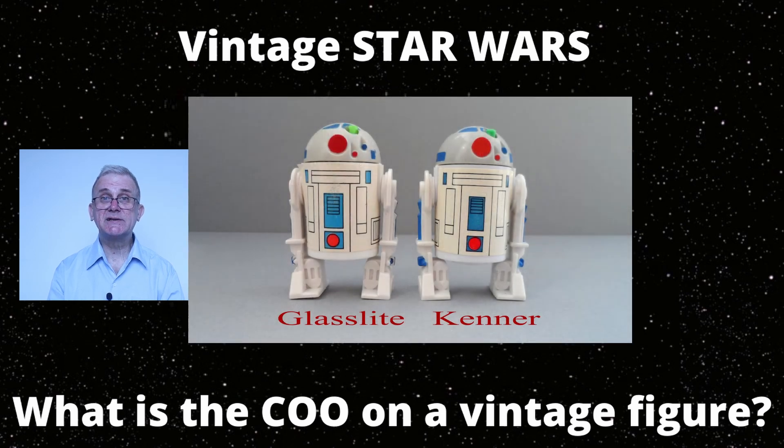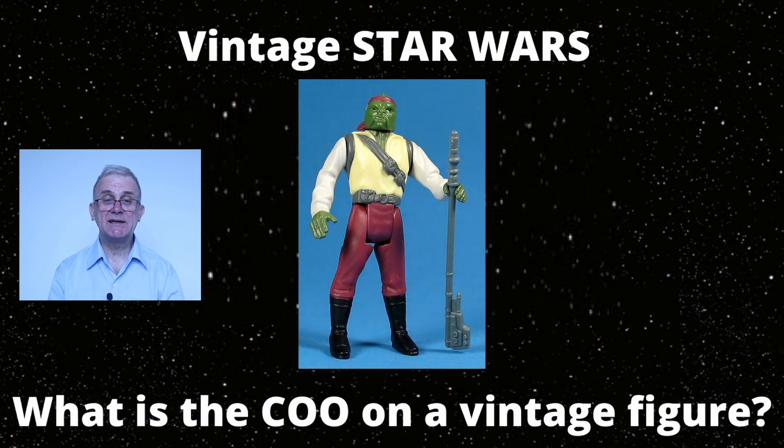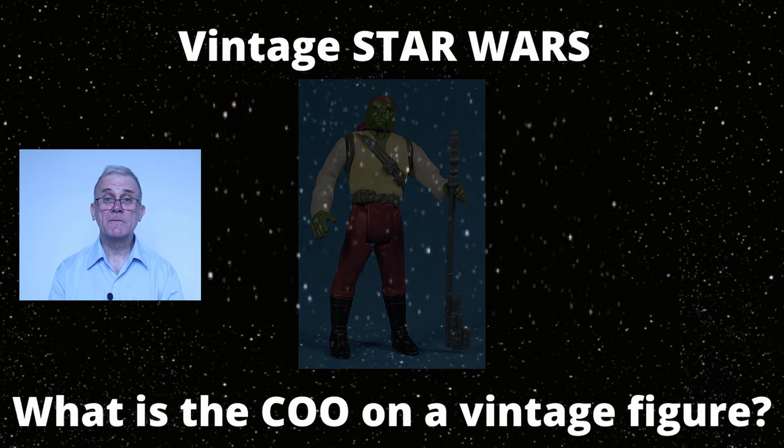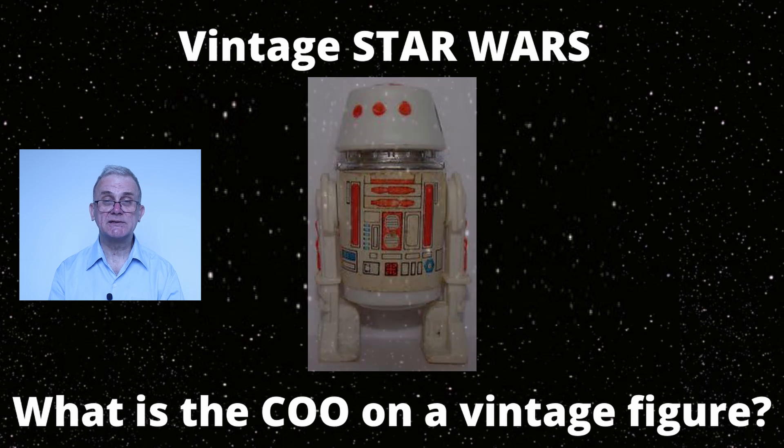This also explains why the R2-D2 with pop-up lightsaber is marked with a 1977 copyright, although he was not produced before 1985. The year also indicates the timeframe beginning with the production of a character in his original form, because that simply goes together with acquiring the copyright. There are some exceptions, for example the Brazilian R2-D2 with 1985 on it, or the Barada that exists with both 1984 and 1985 date stamps. Also notable is the R5-D4, which has both 1977 and 1978 stamps on it, because the mold from the R2-D2 was used for the 1977 marked one and the COO was not altered in this case.